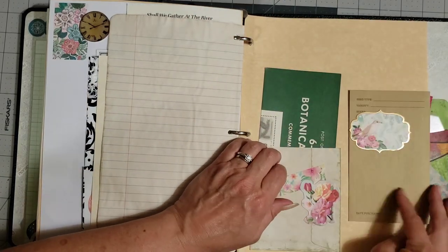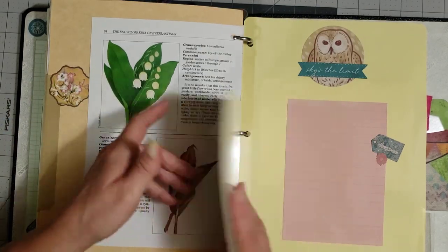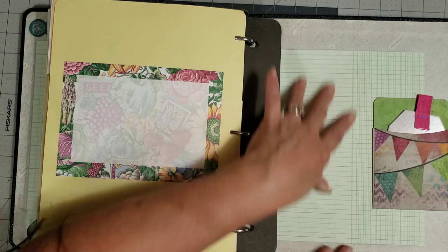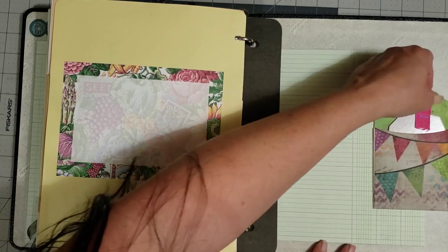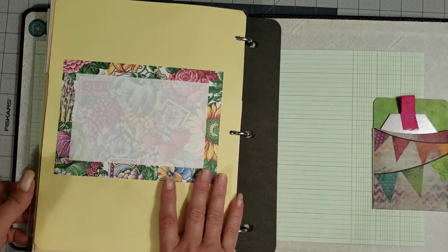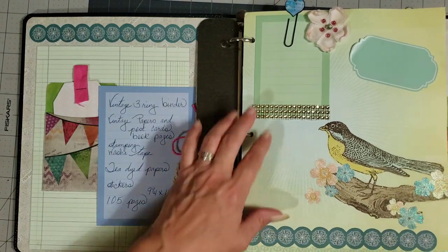And then this tips out, and then another tab page there. In the very back you have ledger paper, so you can even journal on the back cover — I love this binder. And then you have a pretty tag in that library pocket as well. This one is going to be called the Vintage Three Ring Binder — that's how you'll find it in the shop.